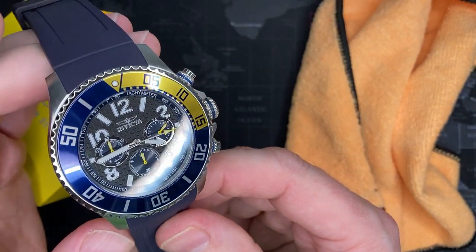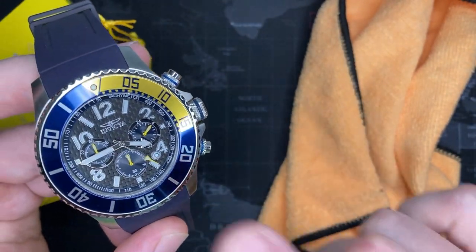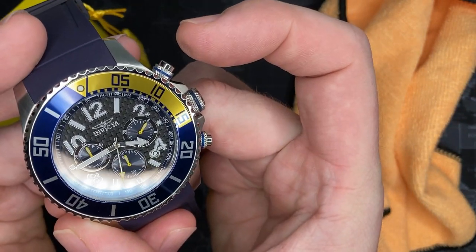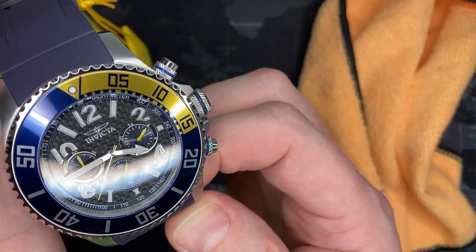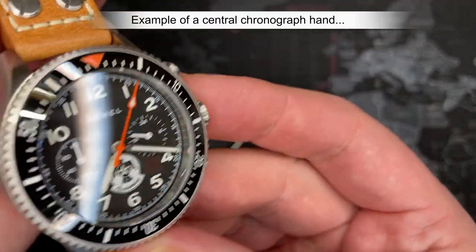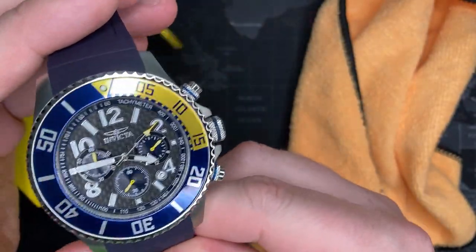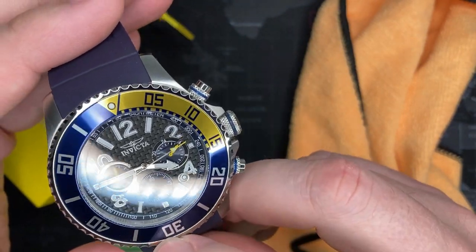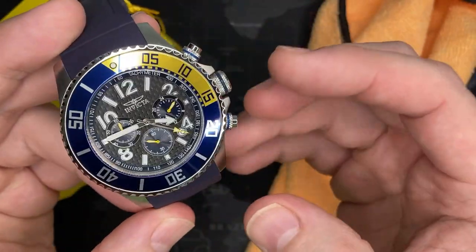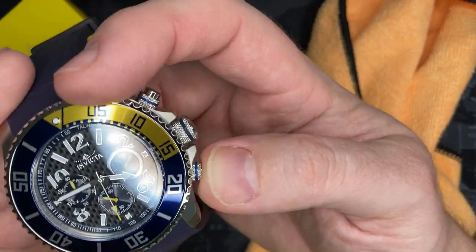An interesting thing about this chronograph — a lot of chronographs use the central second hand for the chronograph function. But in this case, the sub-second at 6 o'clock is the one that's used. I'm going to start the chronograph right now. You can see it ticks quite well. I kind of prefer that personally — if I'm going to use the chronograph, it'll be so infrequent that the sub-dial is perfect. Hit the top button again to stop it, then reset it — boom, goes right back.